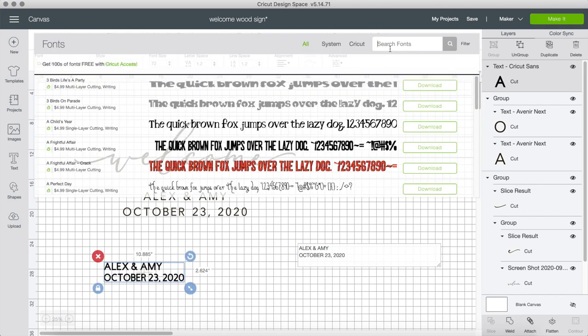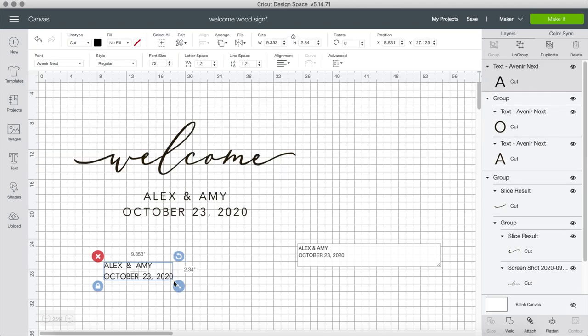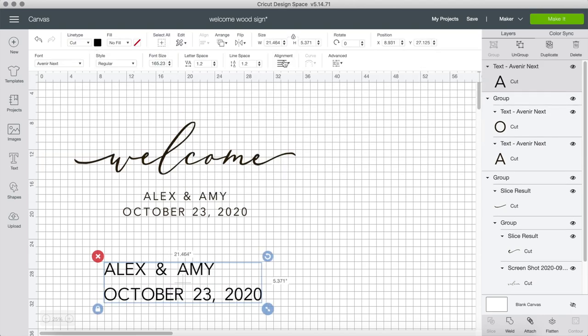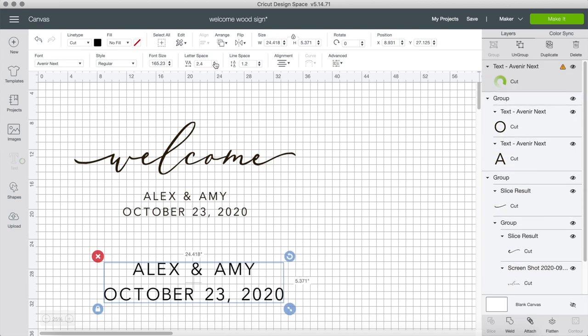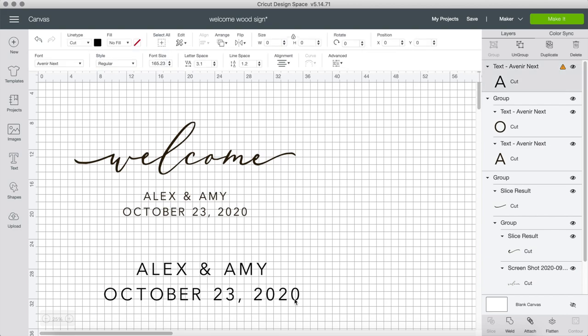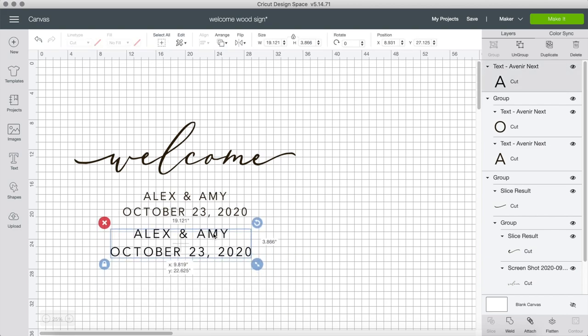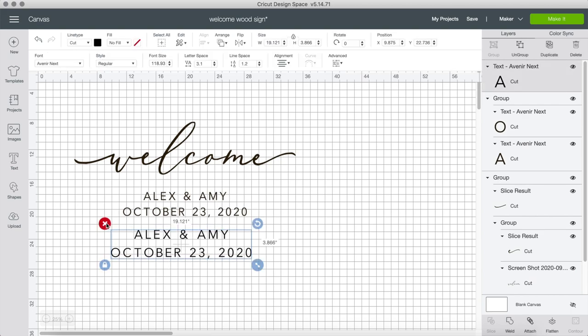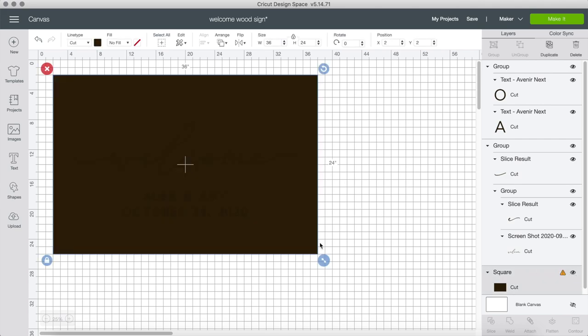Once I typed it out, I changed the font to Avenir Next — I have no idea how to say it, but it's part of everyone's computer — and then I aligned it to the middle. I added letter spacing to get that nice spaced effect, then minimized it to the size I wanted. You can also adjust the line spacing between the names and the date. As usual, I always make a template just to see how I want to align everything, entering the dimensions in inches — this is a 2x3.